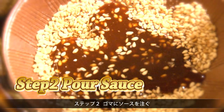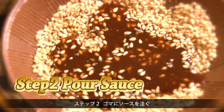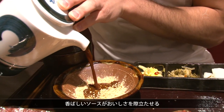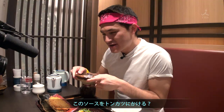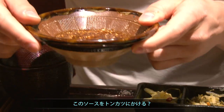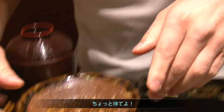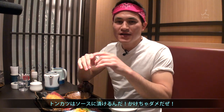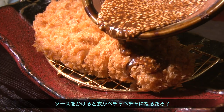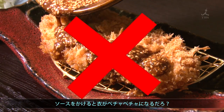Step two: pour some sauce into the sesame seeds. This flavorful sauce, along with the sesame seeds, makes tonkatsu melt in your mouth. Now we finished it, we poured it in, and now we're gonna pour it — wait a minute. We need to dip it and not pour. Don't pour, because if you pour it on, you're gonna ruin the nice crispy feel of that tonkatsu.